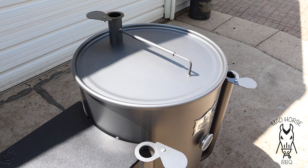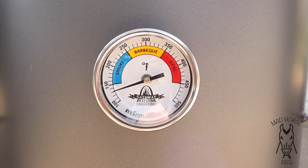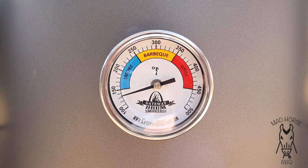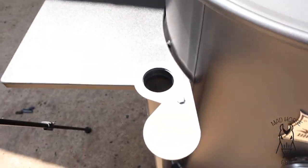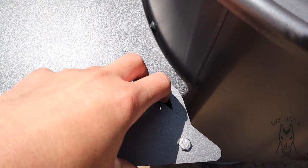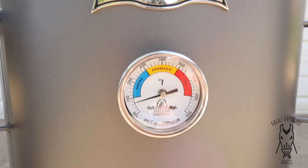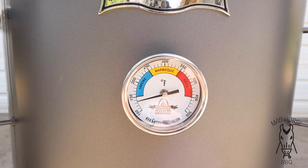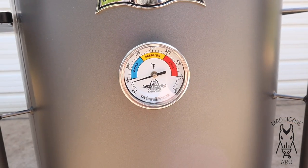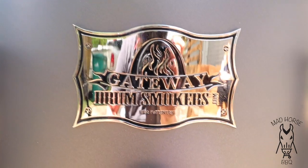Now we're going to watch the temp here. The needle will start going up pretty quick, and once it gets to about 290-295 I'm going to close the intakes down to probably about a finger's worth, which should hold it right around 300. If it's 290 I'm fine with it, if it's 325 I'm fine with it — I just don't want to go much lower than 290 or much higher than 325 for this cook. I'm going to dial it in and we'll pick back up putting the chicken on.